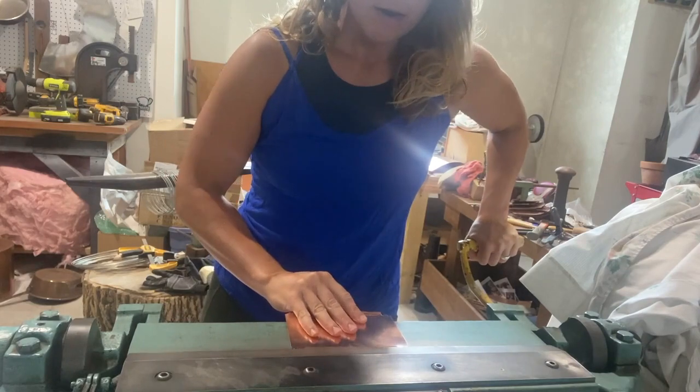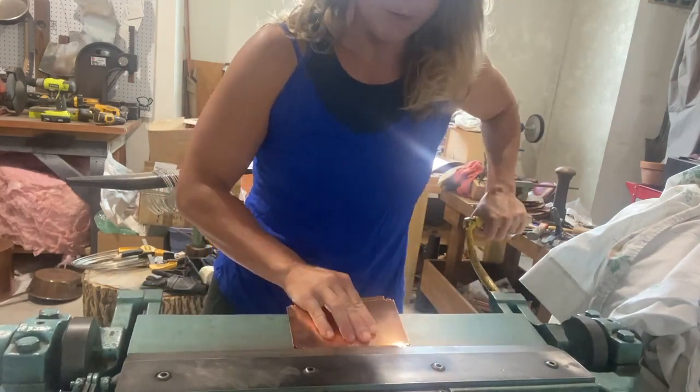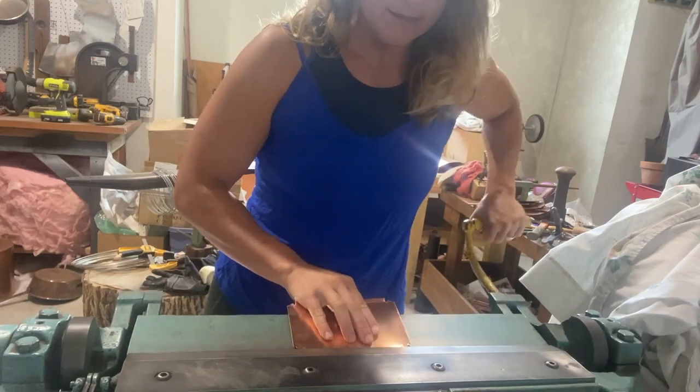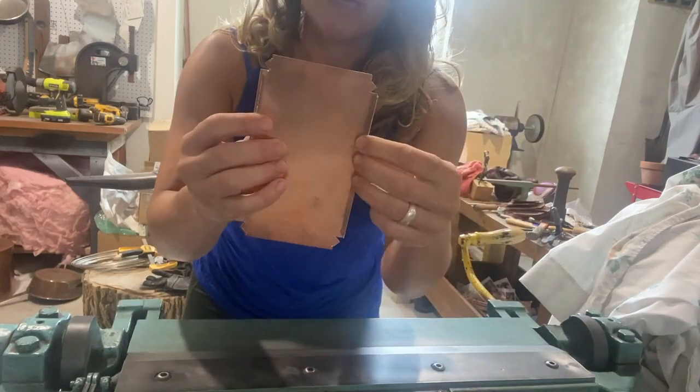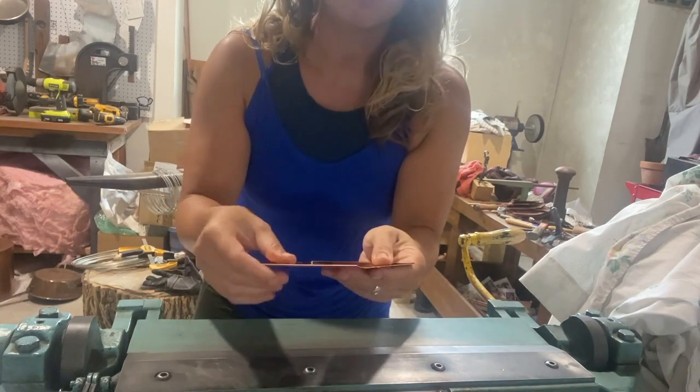Whatever you're going to do, you're going to be bending opposite to what you did last time in terms of which direction these edges go. Instead of going to the inside like we did last time, they're going to go to the outside when we get to the 90-degree angle part.